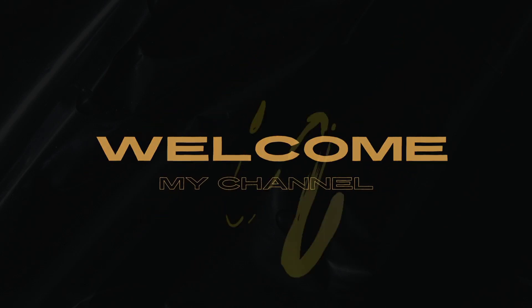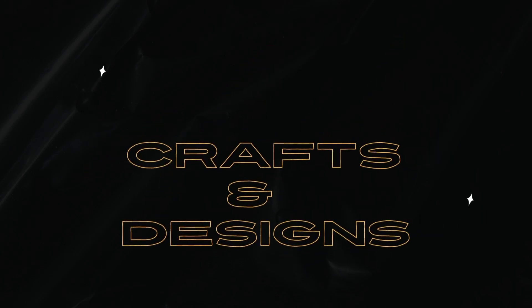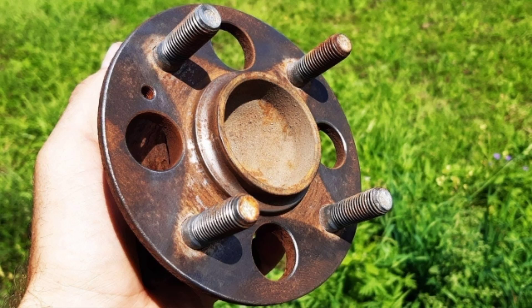Welcome to my channel, craft and design cool ideas from old books.